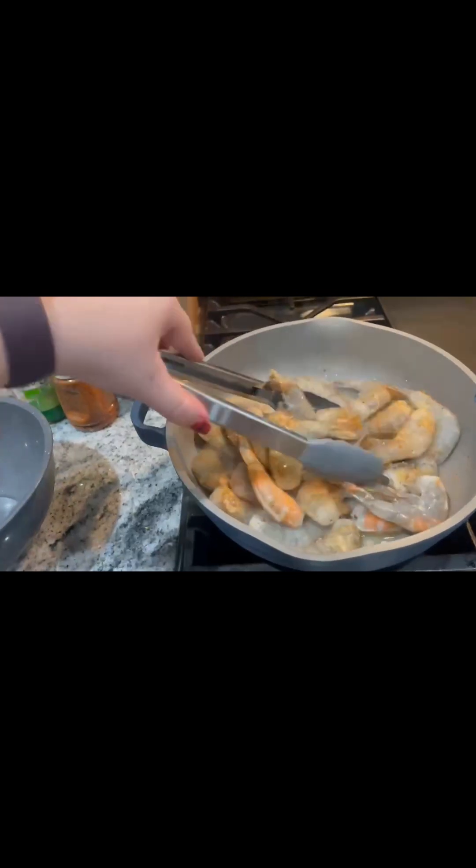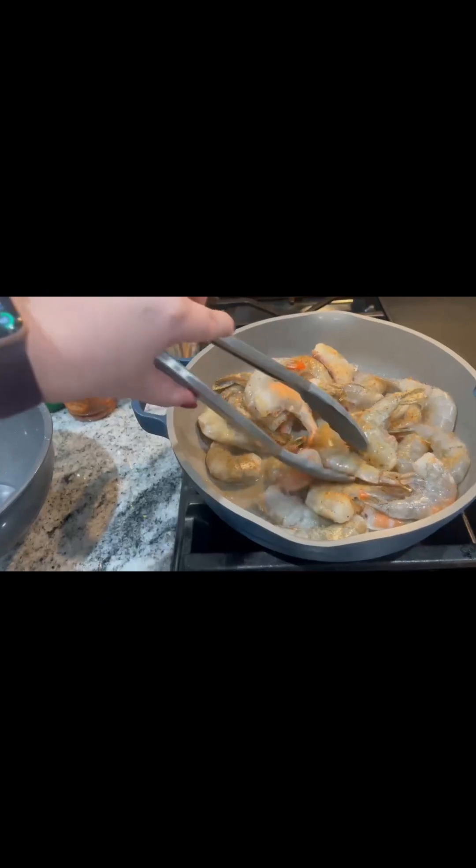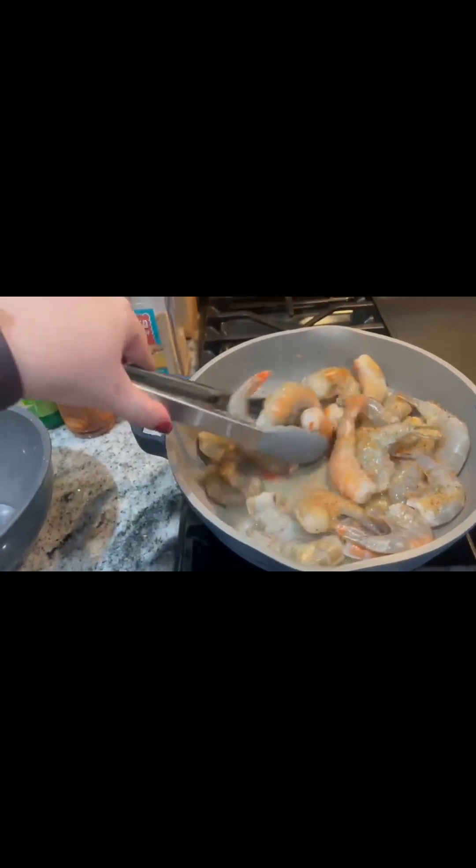Shrimp doesn't usually take too long, so that's always super nice. And these have the shells on, so we'll need to peel these off before we actually put them on our tacos.